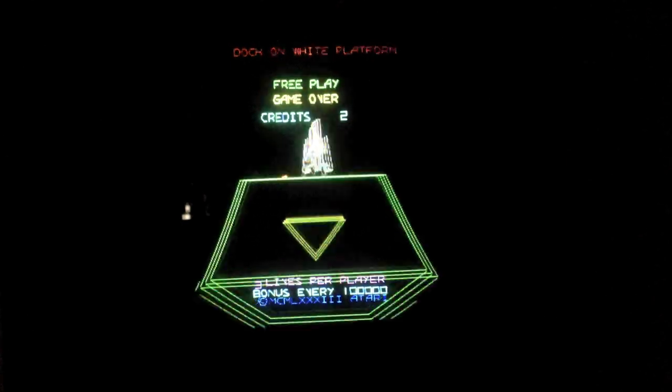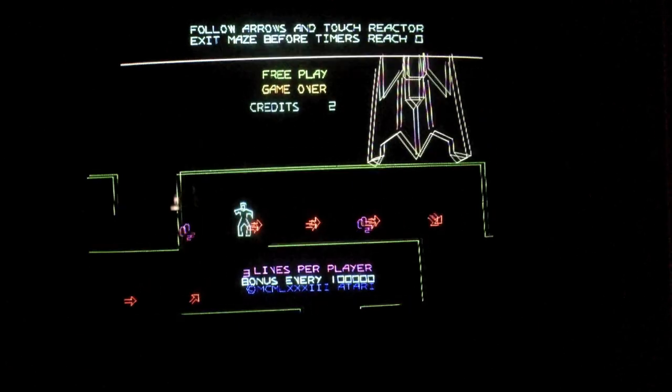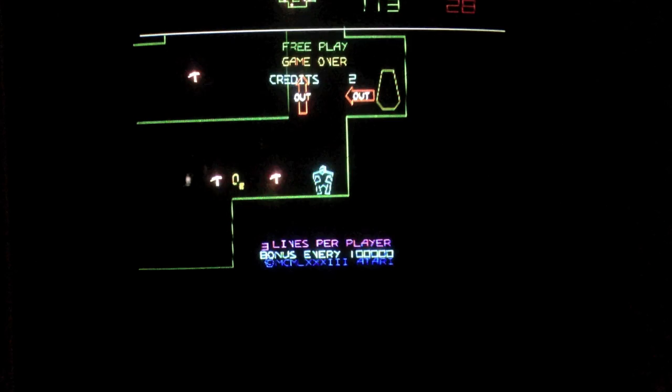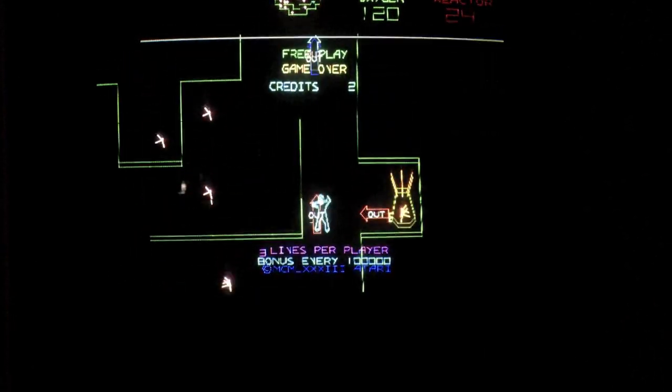And here we are in the maze. The walls — the vertical walls especially — as the whole scene is moved right to left, you can see they kind of phase in and out. That's not just an artifact of the video; it was happening in person as well.